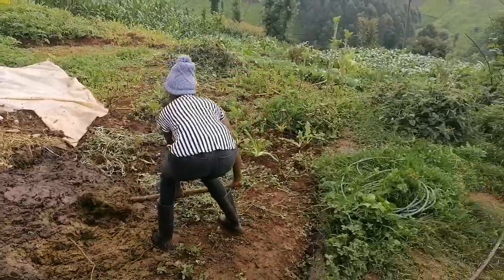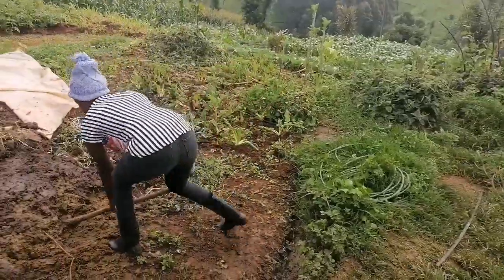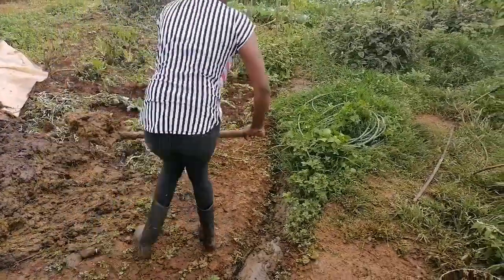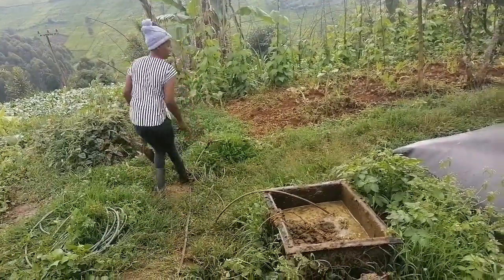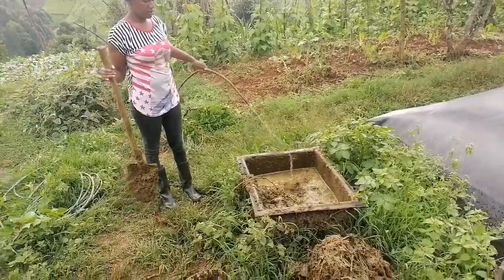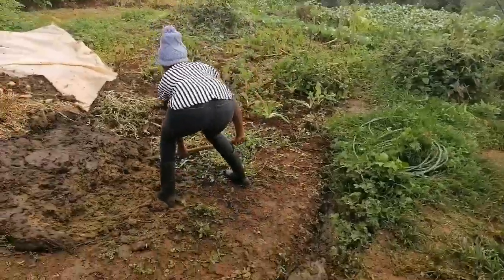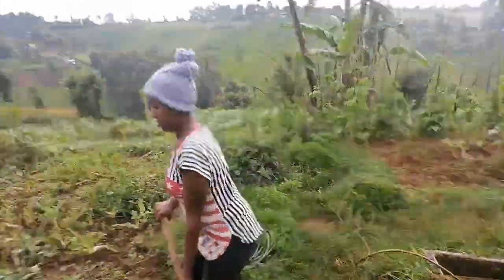So here is fresh cow dung. It's also good — they say that fresh cow dung contains carbon among other things, and in the process that carbon is what is transformed into biogas. So you mix it with the cow dung and the story continues. So as long as you have cow dung, you are ready to cook.